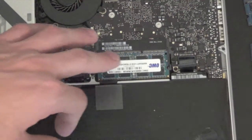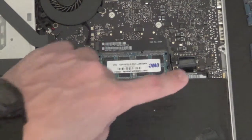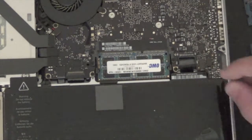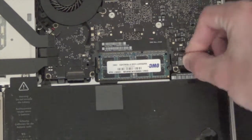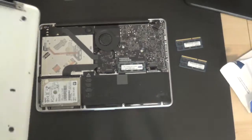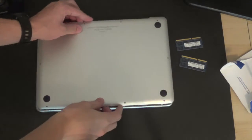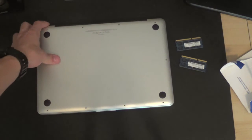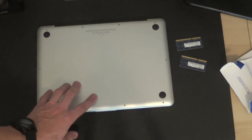Once we've inserted both of our new RAM chips, you can then re-plug in the battery and put the shell back on. Just slide it in like that, place the top on, and then go ahead and screw your screws back in.